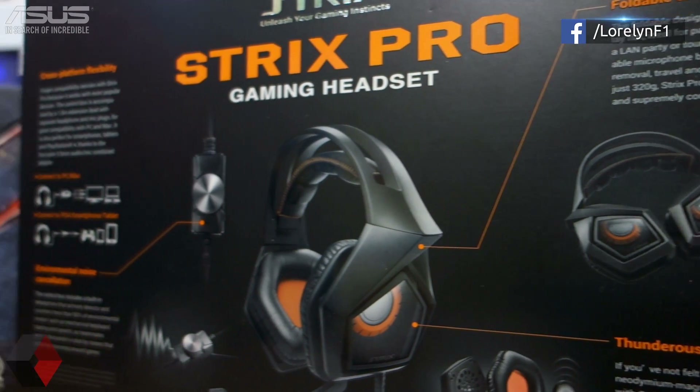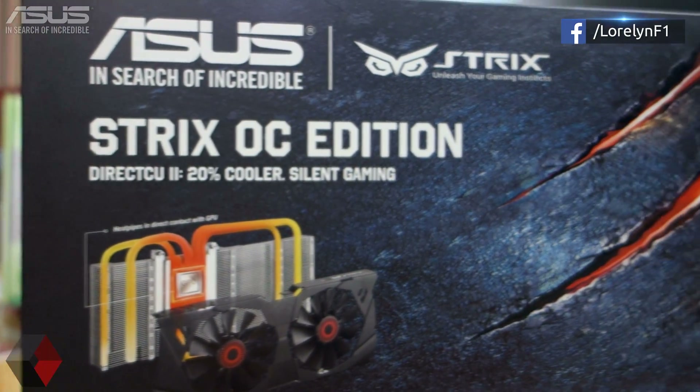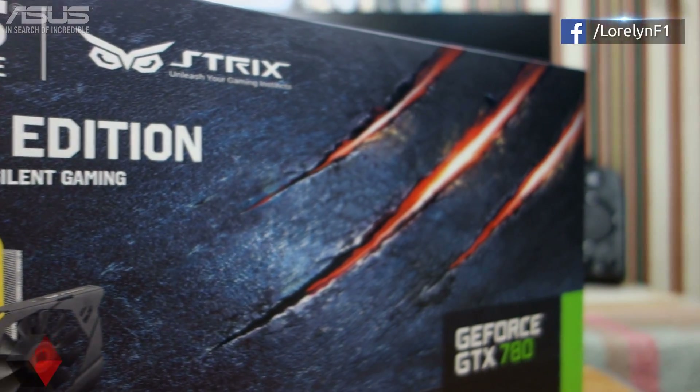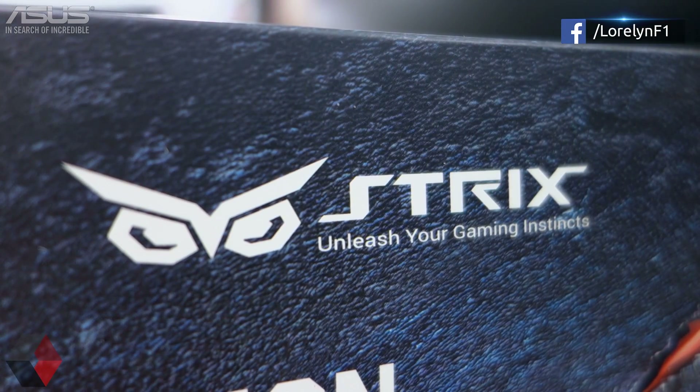Moving on, the STRIX series consists of gamer equipment — so there will be headphones, keyboard, mouse, and graphics card. Right now I have the graphics card and the headset. STRIX is an ancient Roman and Greek word meaning owl, and you will see that the logo here resembles an owl. It looks good.